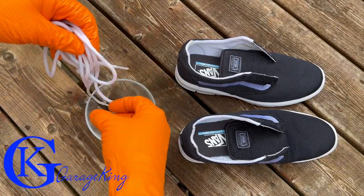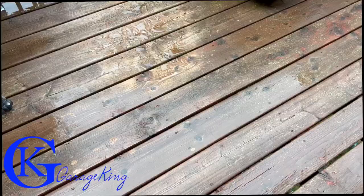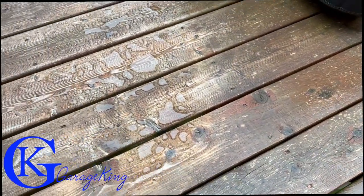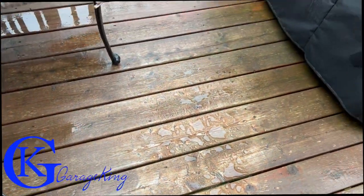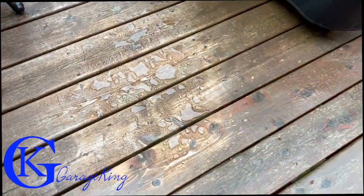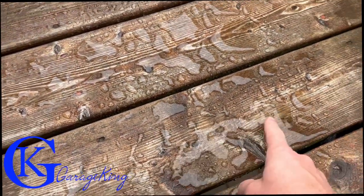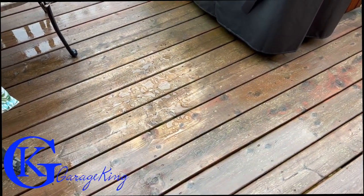All I did next was take out the shoelaces, give them a good wring out, and let them dry. If you think you've missed any part of your shoe, just give it a quick spray. A few weeks later it rained, and you can see on the deck the water is still beading — that's crazy. You can actually see the different color where I was spraying the shoes, and this is weeks later, so the hydrophobic properties are holding up really well.